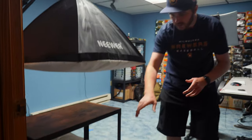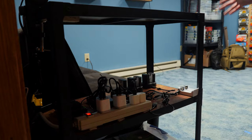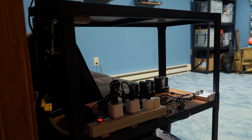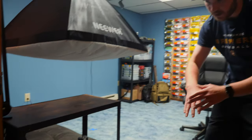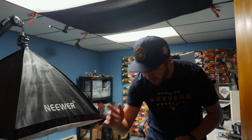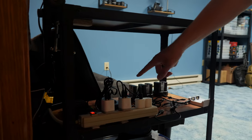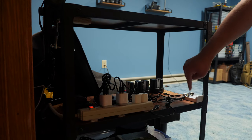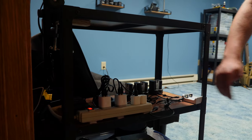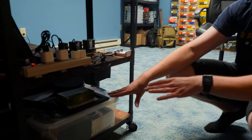On the second shelf we have my charging hub, and this is to charge all my batteries throughout the studio. If a battery ever goes dead, I can easily just throw it on here and charge everything at once. I have Sony NP batteries for my lights, batteries for my Sony a6400, some for my Panasonic GH5, and a charger for my gimbal. On the bottom shelf we have a tote that holds a bunch of odds and ends for shooting b-roll.